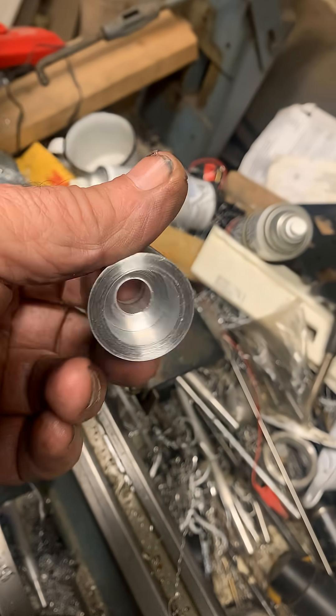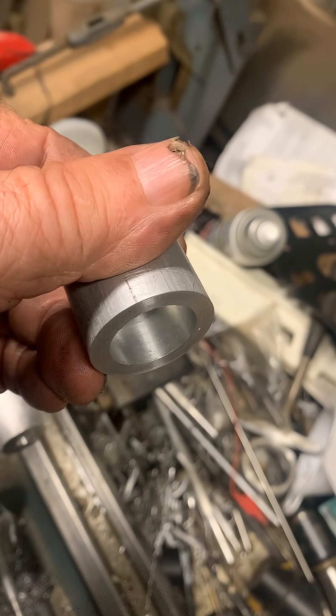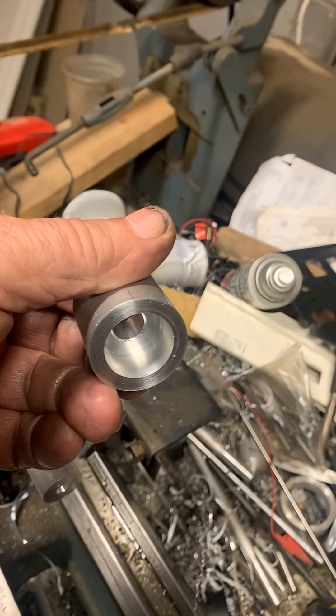That accomplishes the center hole in the end of the rod with no wobble. I just thought I'd share this little idea. I'm sure an experienced machinist already knows this, but there's probably some people out there that do not. So, there you go.